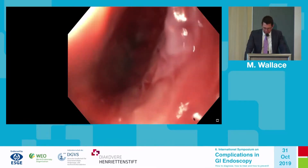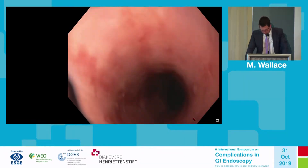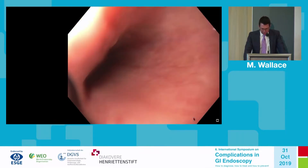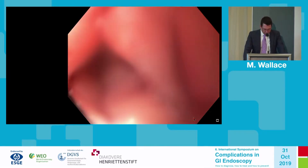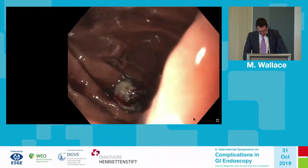There are some mucosal tears here, relatively superficial, but not completely inconsequential. There is also some blood in the esophagus. At the lower esophageal sphincter, there's a small hematoma that you can see.